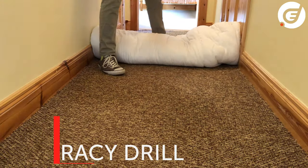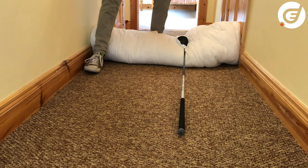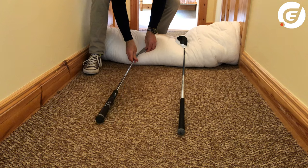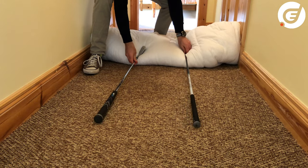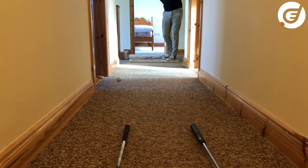If you want to work on your chipping accuracy, place pillows or a duvet halfway down the hall, put two clubs down to make three segments, and simply practice hitting into the segments. Take ten shots and see how many you get into the nominated segments.